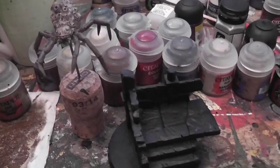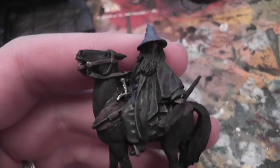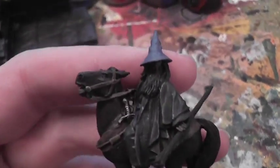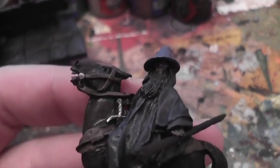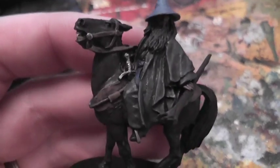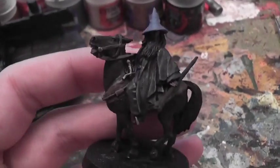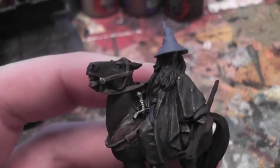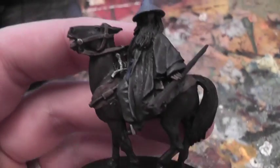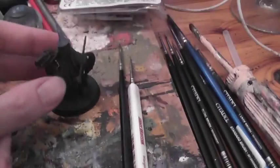Day two will be Gandalf the Grey mounted — a lovely model. I think I can dedicate four hours to highlighting him up and hopefully get him finished. Day three will be Gandalf's horse, so I'm essentially giving myself eight hours on this model combined across both days. If Gandalf takes a little longer, the horse won't take quite as long — that's my hope for days two and three.